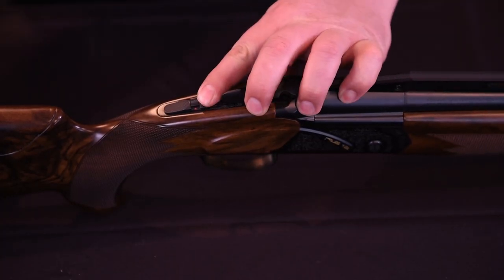The screw should be firmly tightened, though be cautious not to strip or over-tighten it. When the trigger shoe has been moved, we must ensure there is sufficient clearance for the trigger to function correctly.